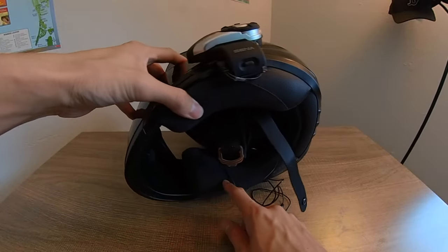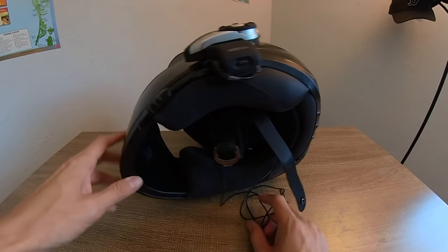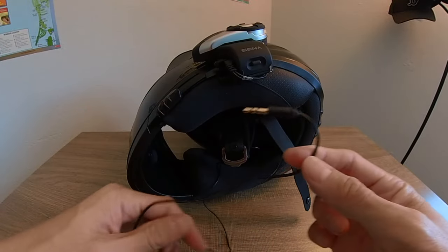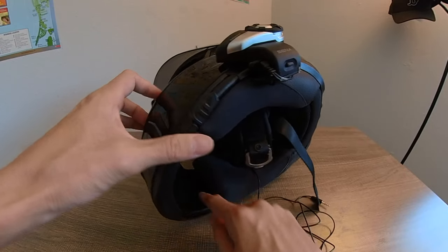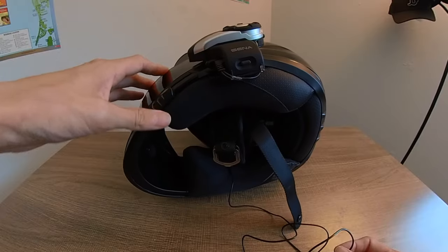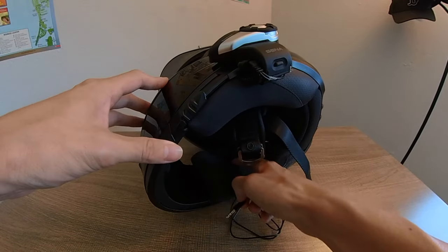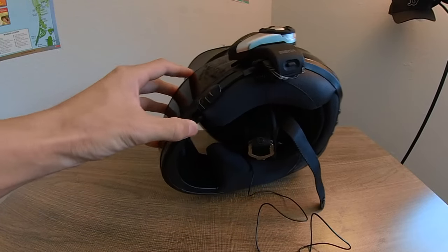The cheek pads come out really easy — you can just toss them in the washing machine. I also have a lavalier microphone tucked right into the cheek pad so I can record audio with my Tascam while riding. I'll show a photo so you can see it clearly. It just tucks right in the cheek pad and stays there — it's a really good spot.